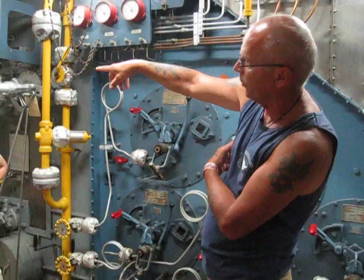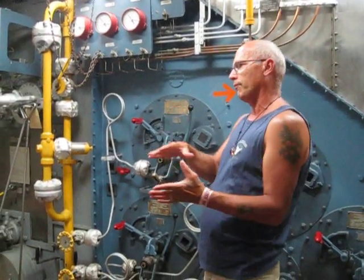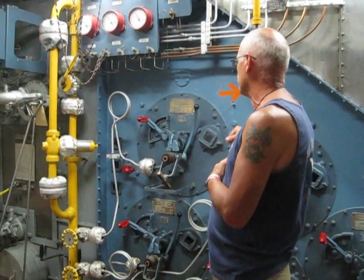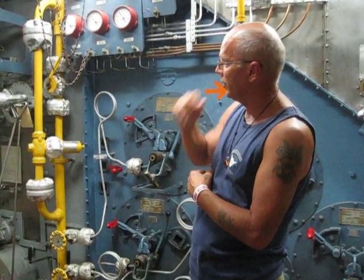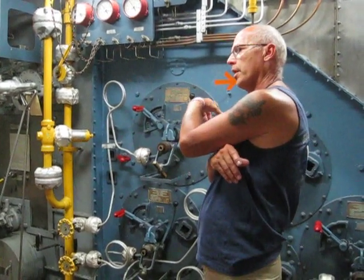That furnace over there is called the superheated furnace, where you remove the steam from the water and increase it in temperature. Saturated steam is about 430 degrees and superheated steam you could go to 800 degrees. With the 800-degree superheated steam, that's what you drove your main engine with.